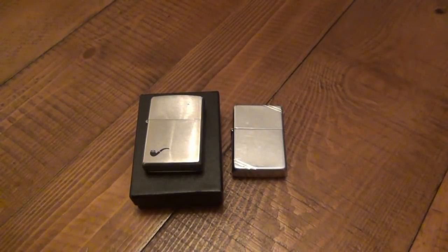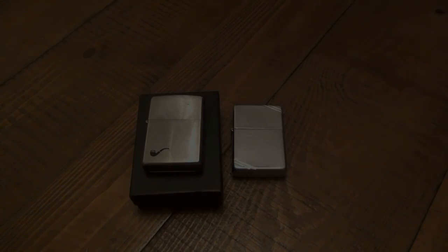Anyway, that's all. Thanks for watching guys, hope you enjoyed the video. If you do have experience with these Zippo pipe lighters, let me know in the comments down below. I hope you enjoy the rest of your day and I will see you soon. Take care.